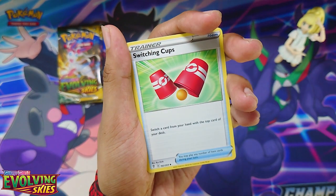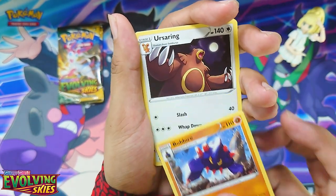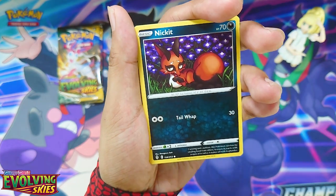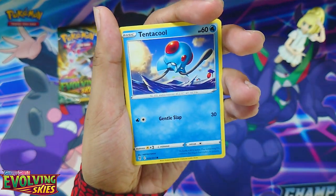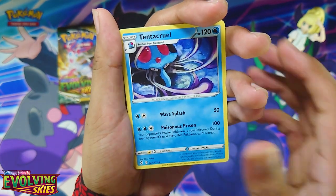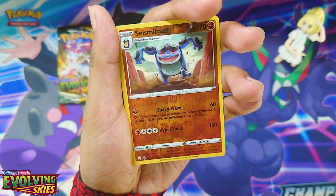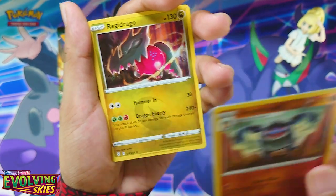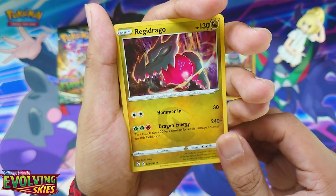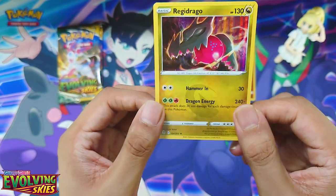Pack one cards: Energy, Switching Cups, Baldor, Ursaring, Nikkit, Dwebble, Tentacool, Tentacool, Cryogonal, Seismitoad, a Reverse Holo, and a Regidrago Holo.